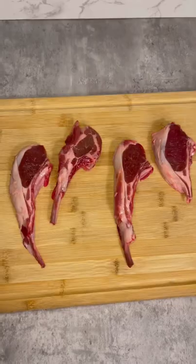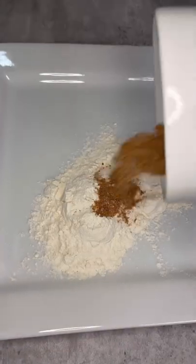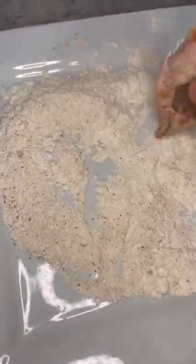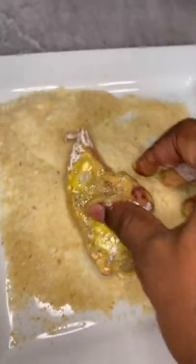Fried Alfredo lamb chops. We all know anything fried is definitely a hit. First, get your lamb chops with seasoned flour and get some parmesan breadcrumbs. Mix it up — get your lamb chops, your flour, your egg batter, and your parmesan breadcrumbs.